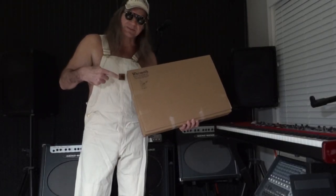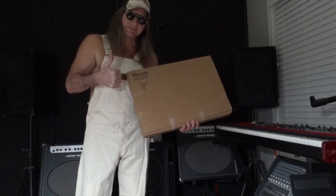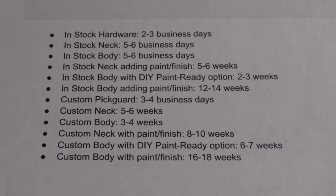At Wormuth, the lead time for a custom body and paint is currently listed at 16 to 18 weeks, but my hybrid Soloist only took about 12 weeks.